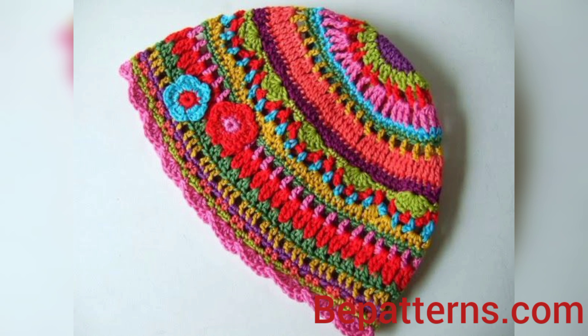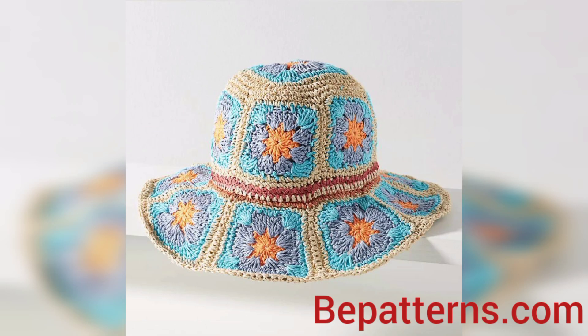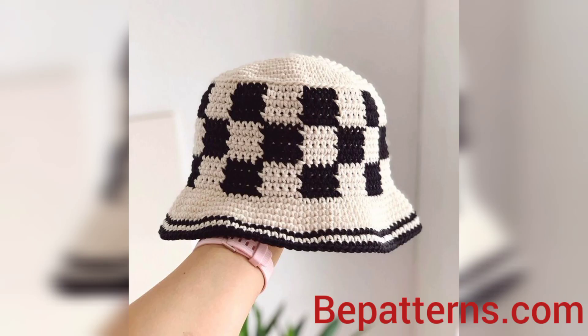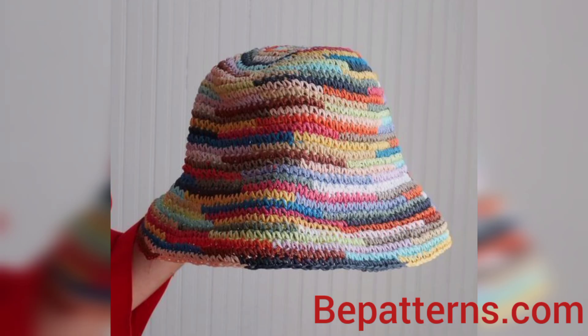Welcome to my YouTube channel, I hope you all are good — God bless you and always be happy. In this video I am providing you gorgeous and trendy crochet head designs. These designs are so stunning and so unique, so don't skip the video — watch from start to end.